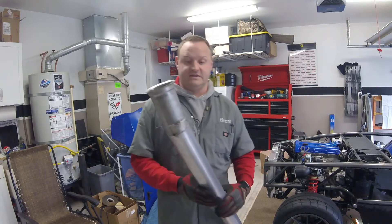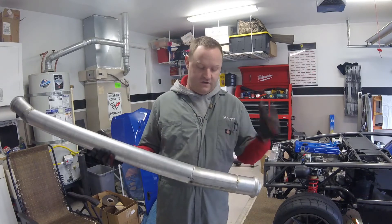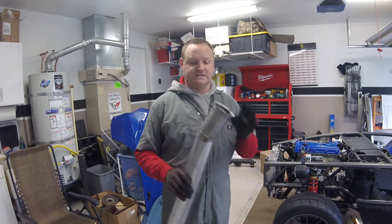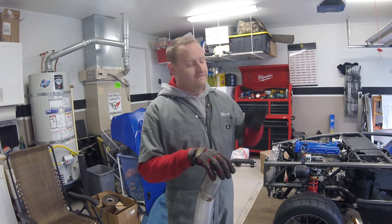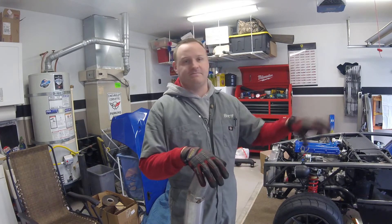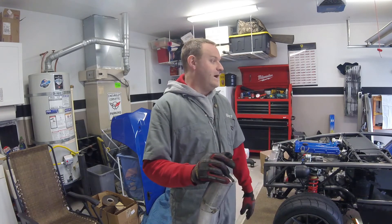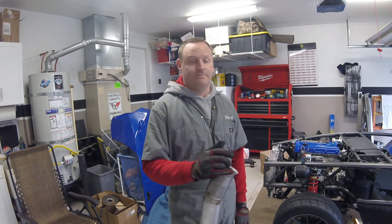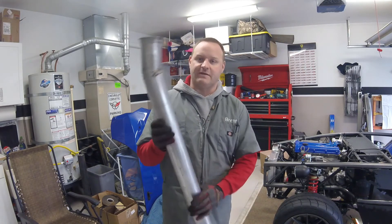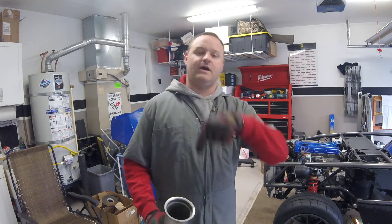I'm going to end up making just a straight-piped version out the back of the car too, so I'll have two different exhaust setups I can use. Anyway, I just have to get this all welded up. Next video I'm going to show you finishing up the rear part — the axle-back system — get it all made up to the muffler with the bends, and then I'll probably do another video on painting this up so it doesn't look like crap. Thanks for watching — if you like my stuff please hit subscribe and like.